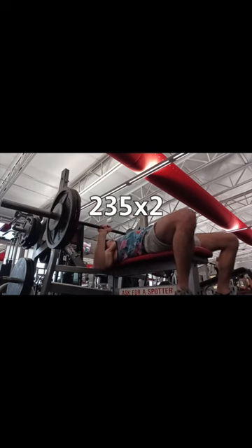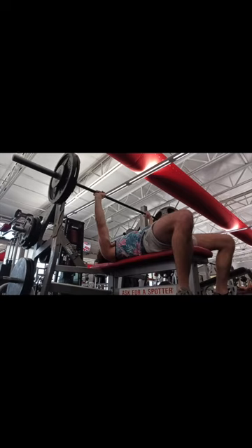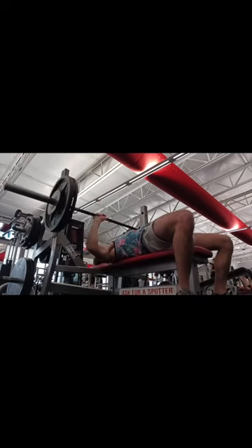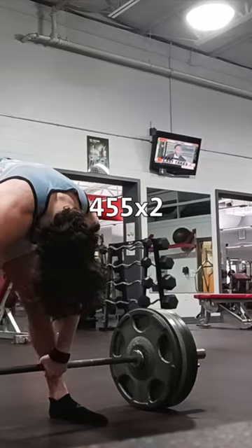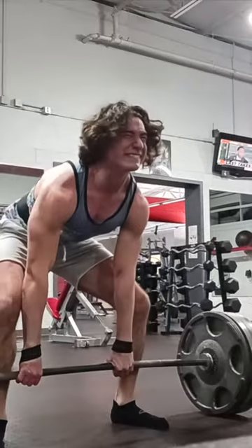Next I went for 235 for 2 on bench. I got this with very clean form — as you can see I paused and no butt lift, so I'm happy with the form there. Maybe I could have gotten 245 for 2, but that puts us at 470.